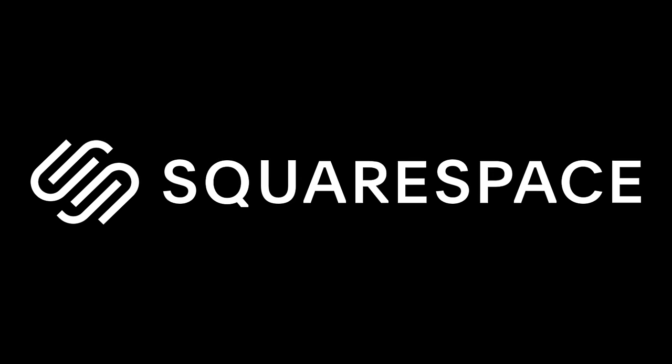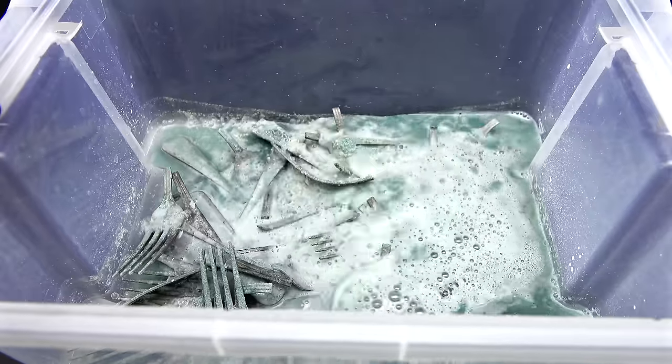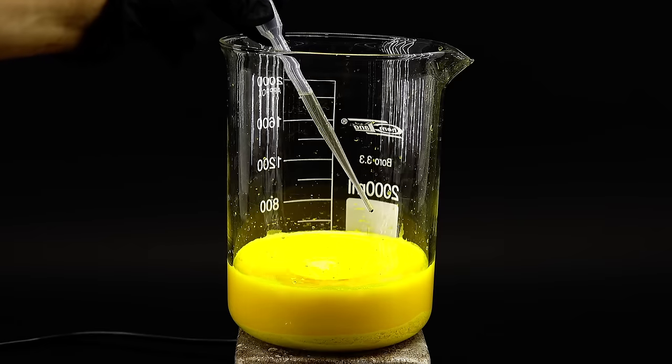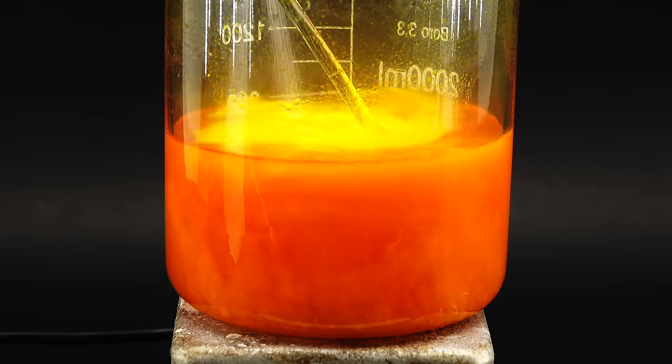This video was made possible by Squarespace. Hi guys, welcome to Amateur Chemistry.